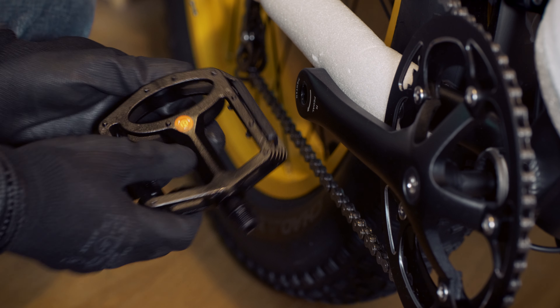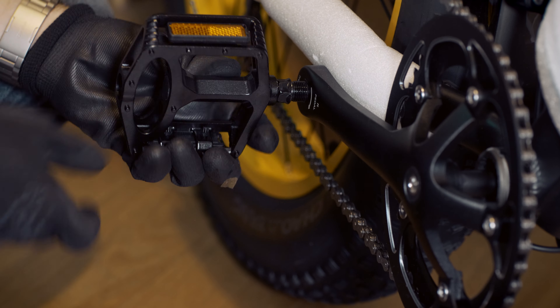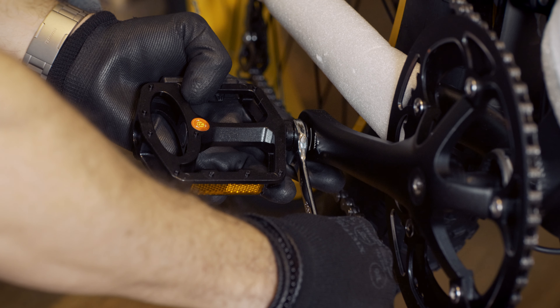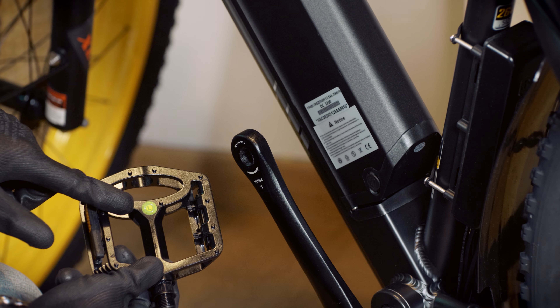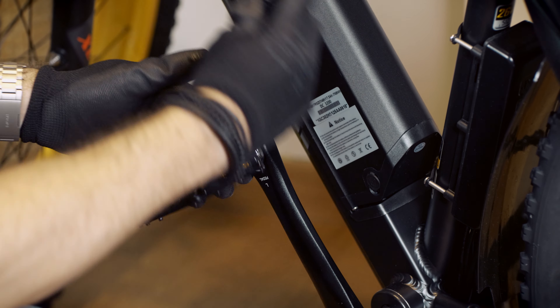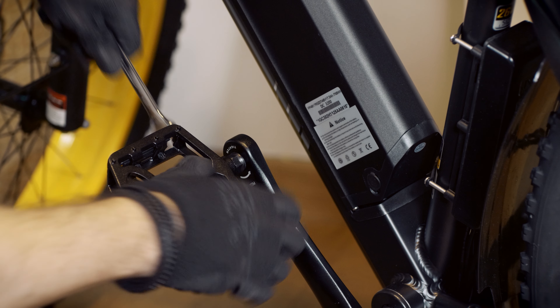Place the right pedal — make sure to use the one marked with the letter R. Screw it counterclockwise onto the crank by hand, then tighten firmly using the 15mm wrench. The pedal marked with the letter L should be screwed on in a clockwise direction. Afterwards, make sure to tighten it securely with the same wrench.